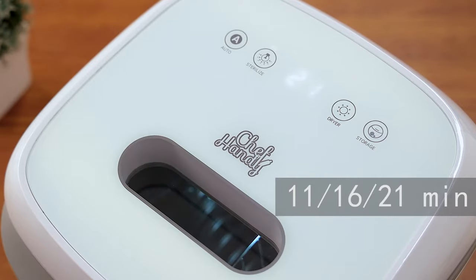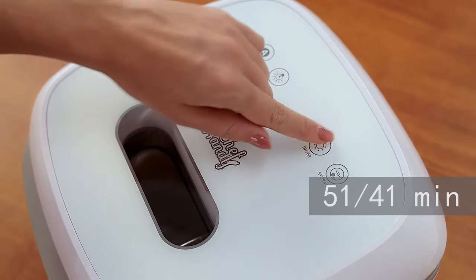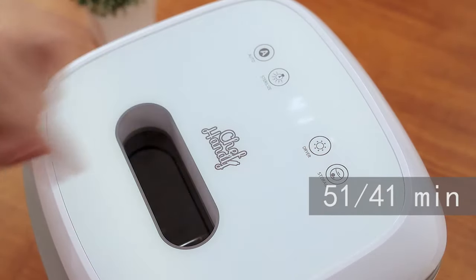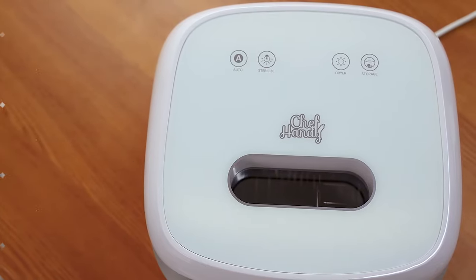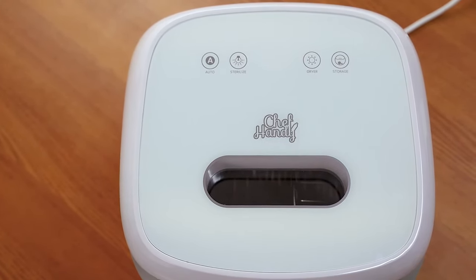The minimum only takes 11 minutes to complete sterilization. Dryer: 51 or 41 minutes can be chosen. Storage: used to keep objects clean by running a 72-hour cycle of sterilization and drying.